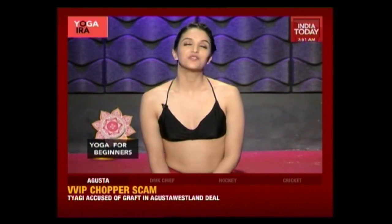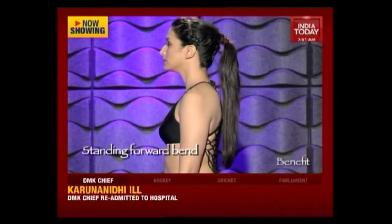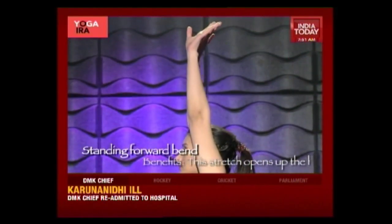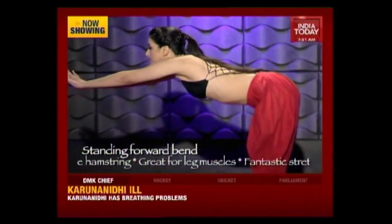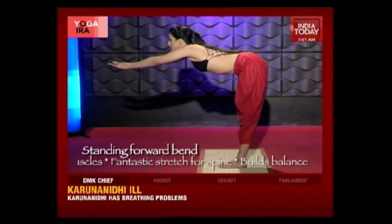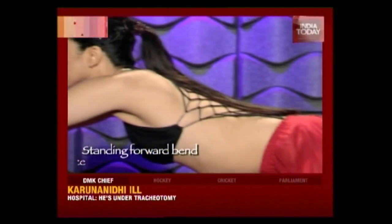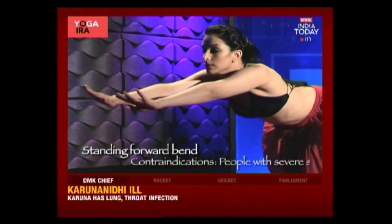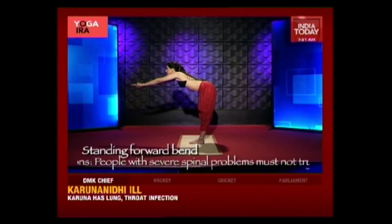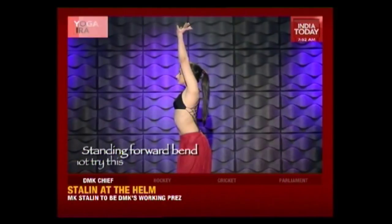Now we're going to do a variation of the standing forward bend, or what I like to call the tabletop asana. Inhale and bring your arms straight up above your head so that your whole body is in a straight line. Now exhale and slowly come down from your waist until your arms are in line with your shoulders — your body should form a 90-degree angle. Stay here and breathe. With each breath, shift the balance onto your toes, stretching out your arms in front of you. Now slowly inhale, bring your arms back up, and release.